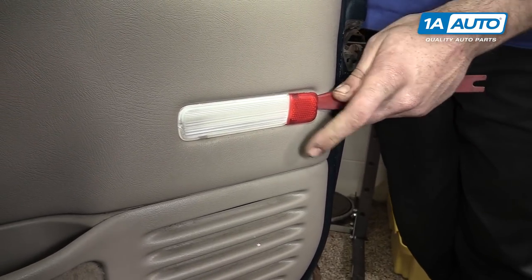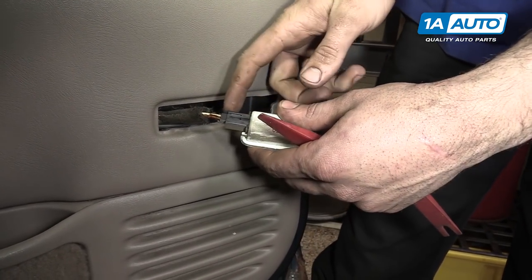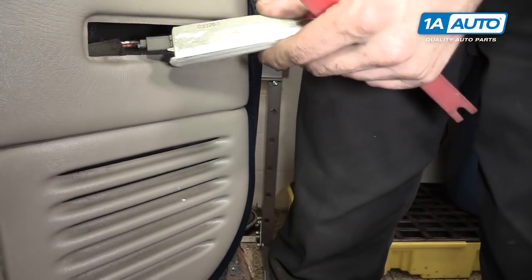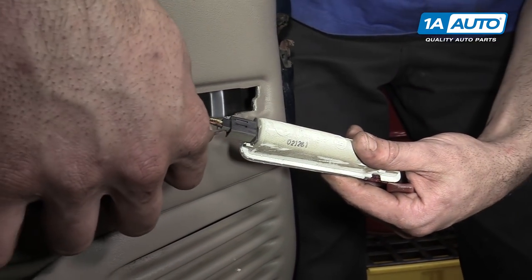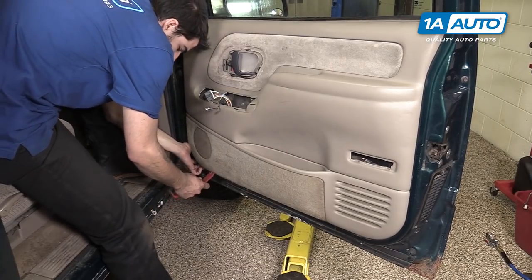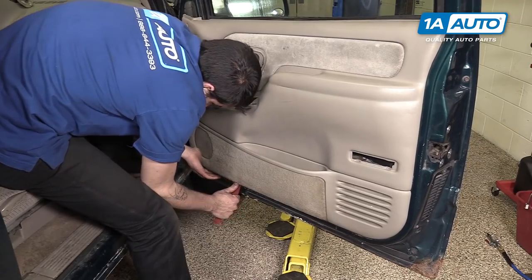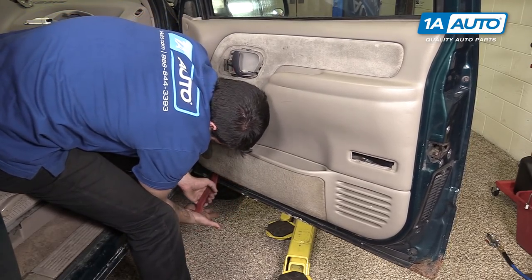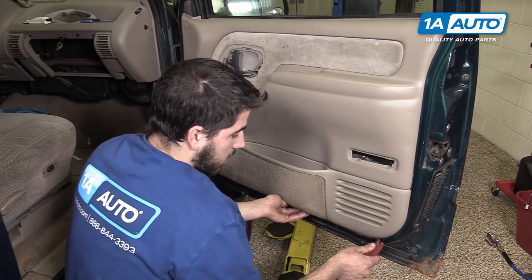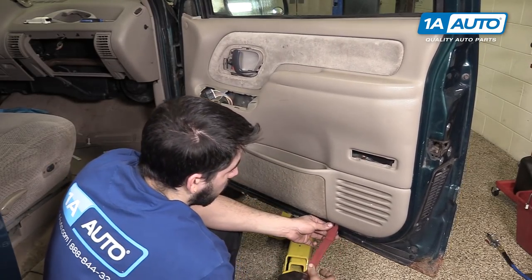Using a trim tool, pop out the door reflector and remove the connector. This is another one where you'll need to lift up on the tab with a pick. Using a trim tool, pry out the bottom of the door. You may need to work it a little bit to figure out where the tabs are.